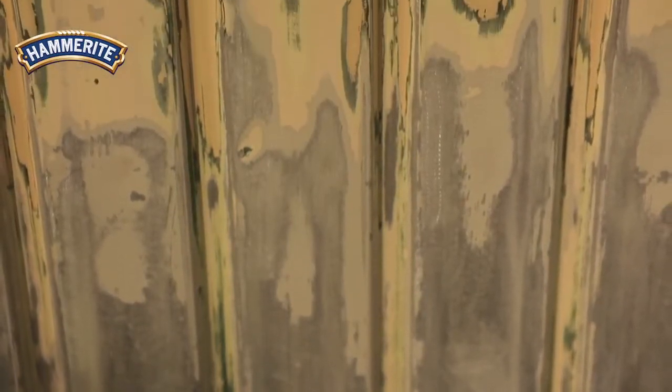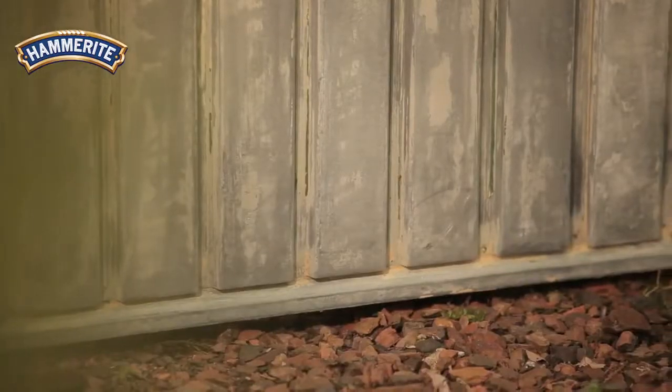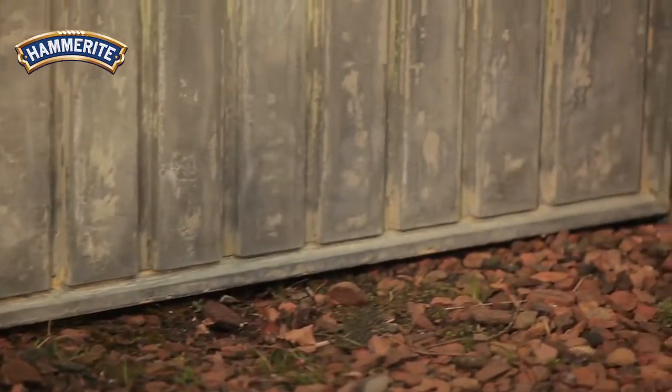This garage door is galvanized, meaning it is made of steel and coated with a thin layer of zinc. New galvanized metal can best be left to the weather for a few months until it is duller and coarser.